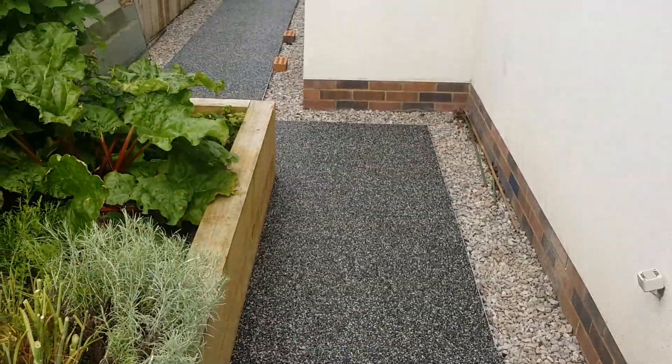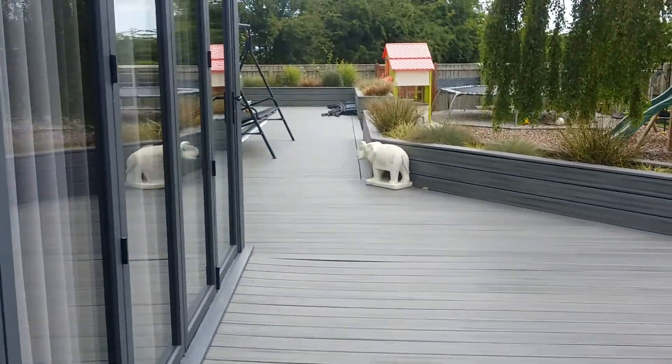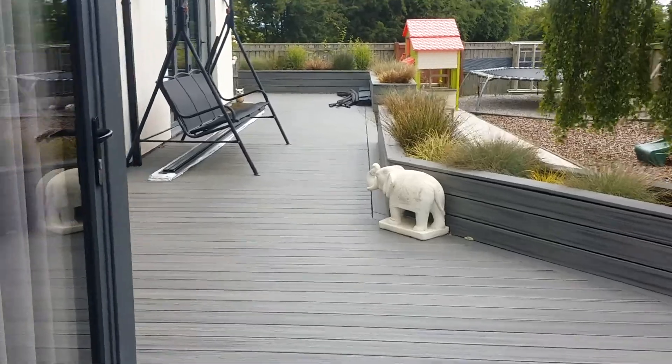Let me get you a close up of the colour — it really really sparkles when the sun hits it. I know it's got a little bit dull at the moment so you can't really see the shine. I'll also take you around the back to the other side of the patio path.